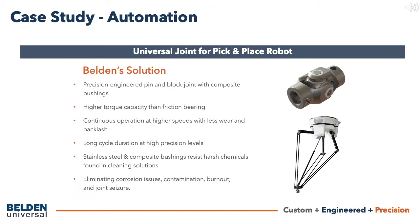After discussing operating conditions and product specifications with the customer, Belden Universal developed a precision-engineered pin-and-block joint, completely out of stainless steel with composite bushings, which provided a corrosion-resistant, lubricant-free, low-friction plane-bearing joint. The low-friction pin-and-block plane-bearing design enables a higher torque capacity for the friction-bearing joint, with the needle-bearing's ability to continuously operate at higher speeds with less wear and even less backlash.